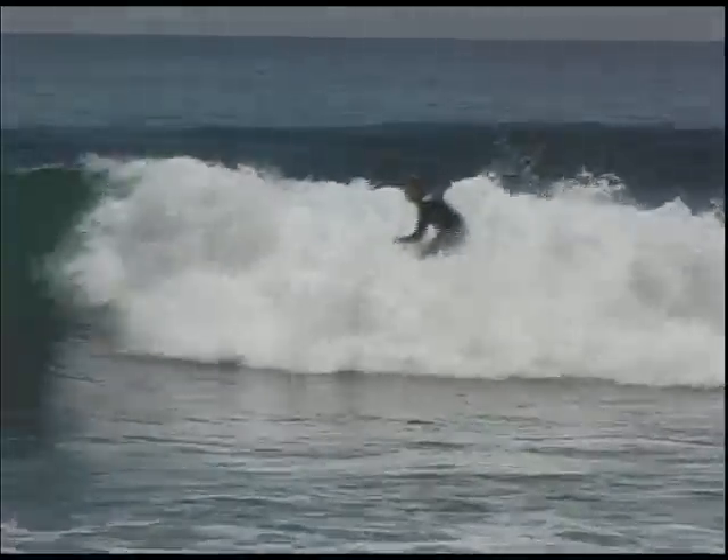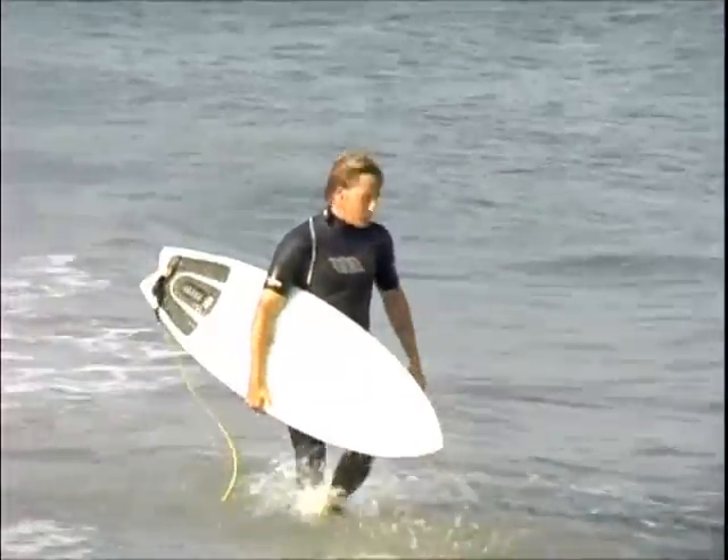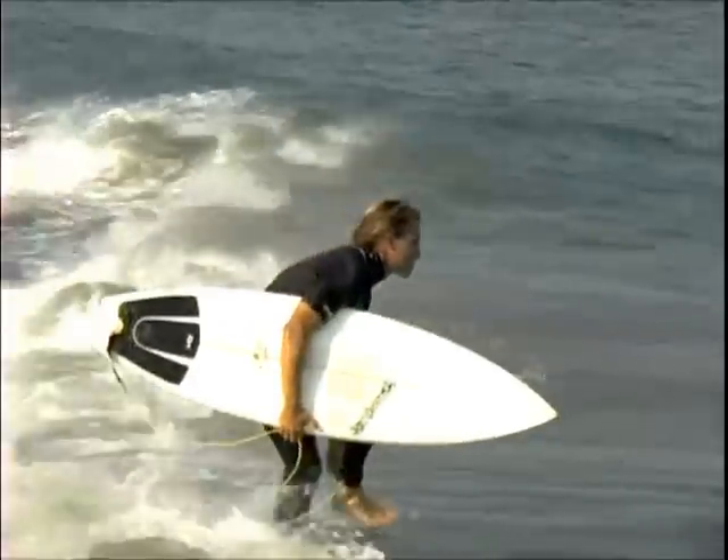You can get in more turns, do your little slides, but you've still got the speed and enough board underneath your feet to feel like it's a normal board. On those summer days when you need to loosen it up, I think you need to get a Grease Pig.